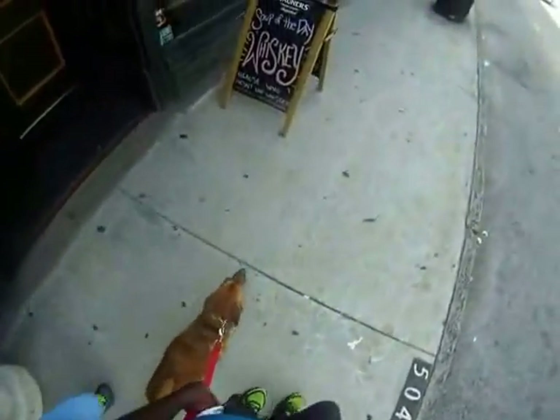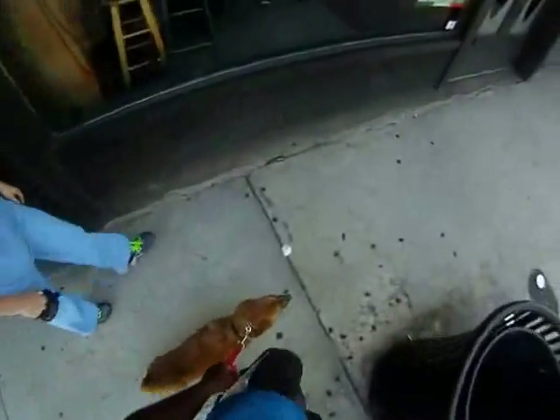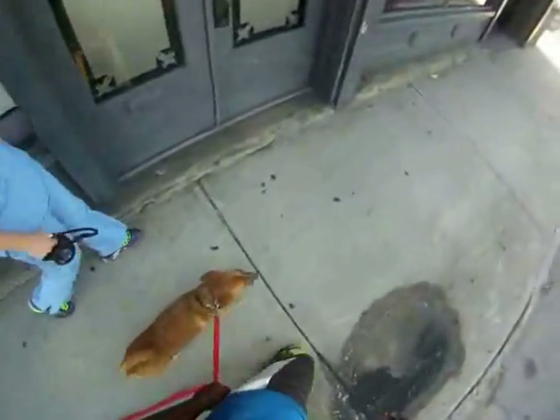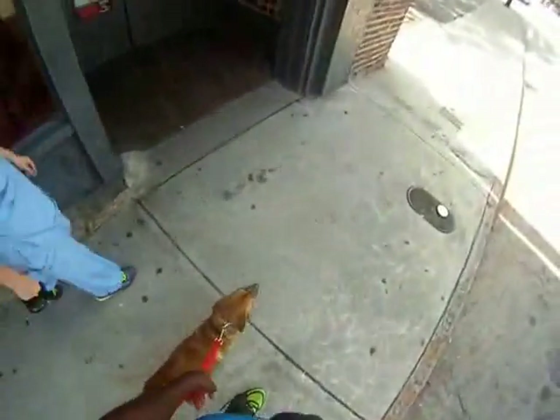Is that the right side for her? That's not hurting her? No. Is it going into her neck at all? I don't think so. Okay. She'd be doing something if it was uncomfortable for her.